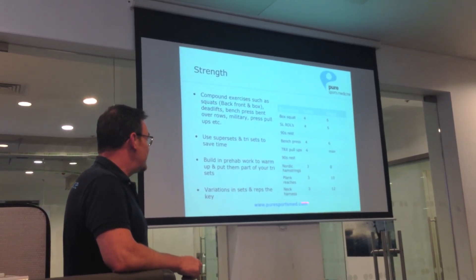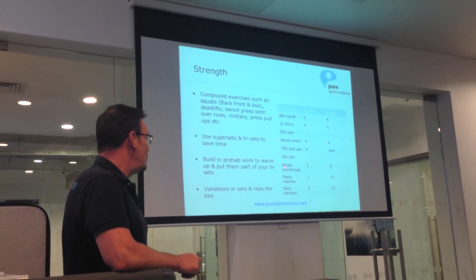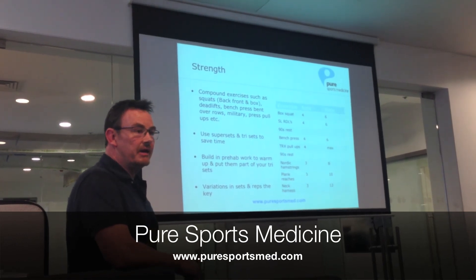At the bottom end, I like to put three exercises together. Here we've worked on our prehab and rehab work — we've got some hamstring work in here, some core work, and some neck harness work.